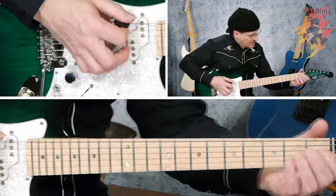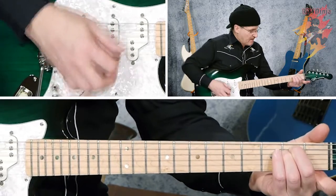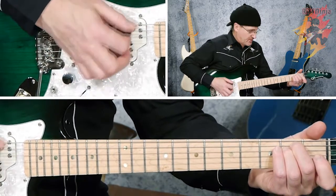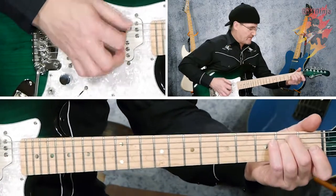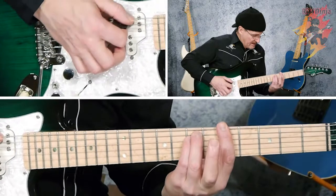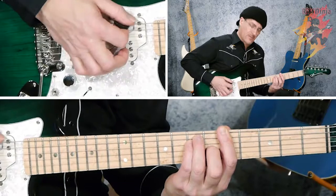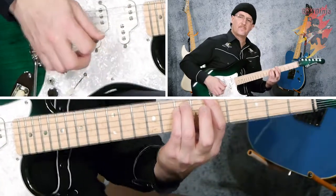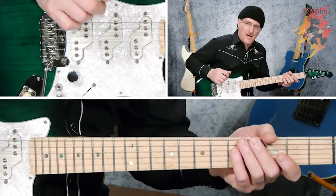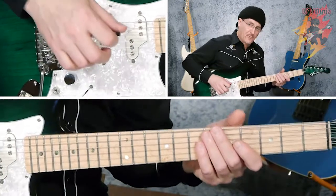All you need now is a minor. If this is E major, then this is E minor — just one finger difference. You take your first finger off the third string and that changes the color of the chord. The same thing applies when you move it up: if this is A major, and you take your second finger off, that becomes A minor instead of A major. So that pretty much gives you the chords you need for any key.